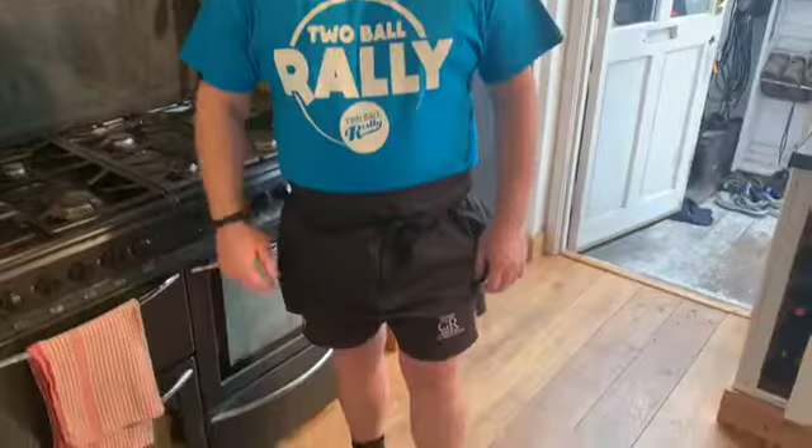Hello and welcome again to another episode of The Short Chef, so-called because I wear the shorts, not because I am just slightly under six foot.